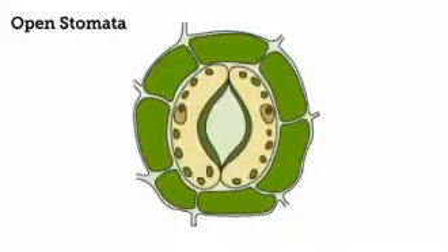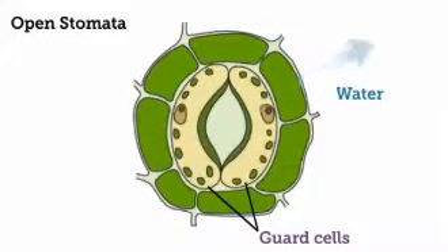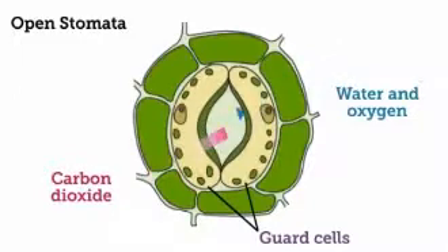Transpiration is controlled by guard cells that surround each stoma. When the guard cells are full of water, they become stiff and hold the pore open. Water vapor flows out of the plant, and at the same time, oxygen also flows out and carbon dioxide flows in.